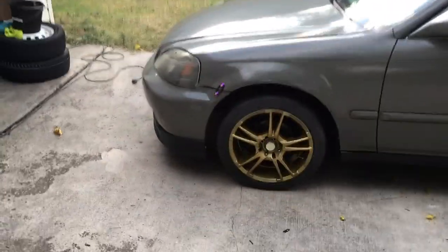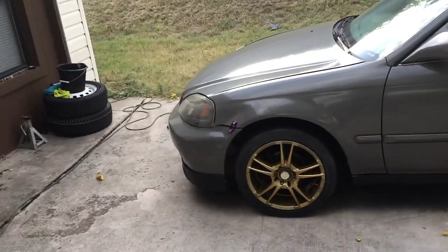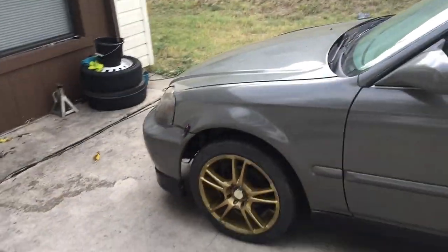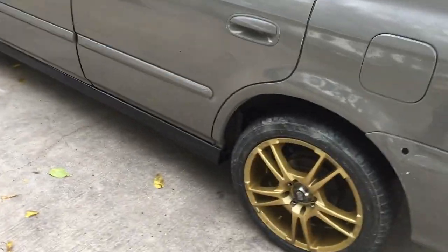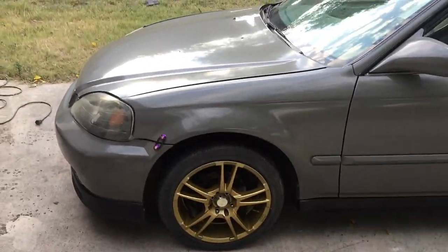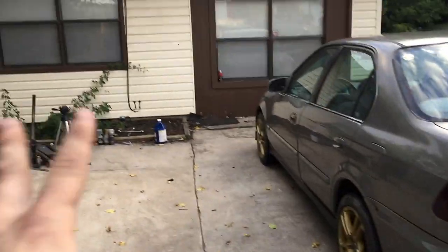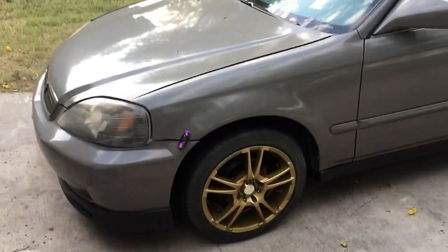I will be doing door jambs in an upcoming video, so definitely stay tuned for that - how to paint the door jambs. That's the progress of the Civic so far. I hope you guys enjoyed this video. If you want to help contribute to the channel, there will be a link in the description - I'm not begging for donations, just saying it's an option. I highly recommend this DupliColor wheel paint for anyone that wants to change the color of their wheels. It definitely works pretty well, so stay tuned, like the video, drop me a comment, and I'll see you guys in the next video. God bless.